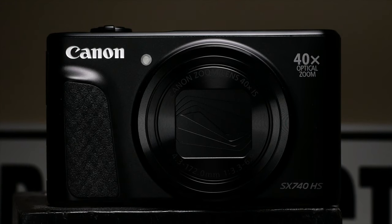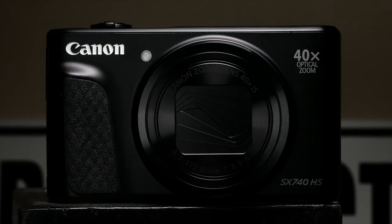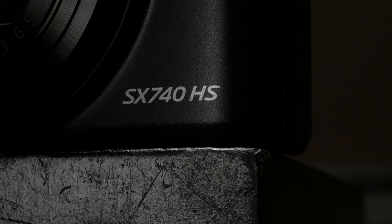Canon has a reasonably priced camera that can shoot 4K? That doesn't sound right. I thought they were only going to put 4K in cameras that cost roughly the same amount as my car. Well, they proved us all wrong. The Canon SX740. It costs about 400 bucks and can record in 4K 30 frames per second. But is it any good? Let's find out.